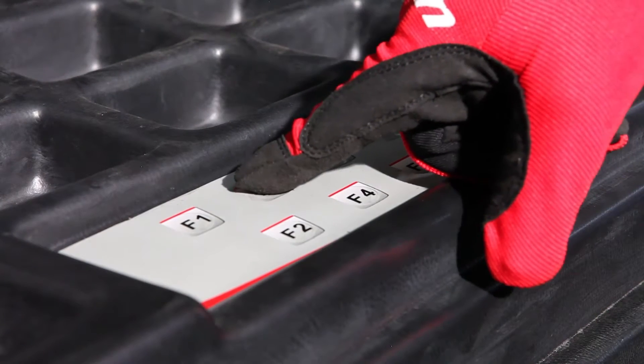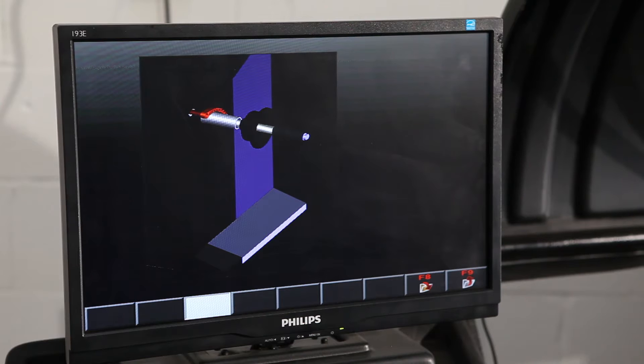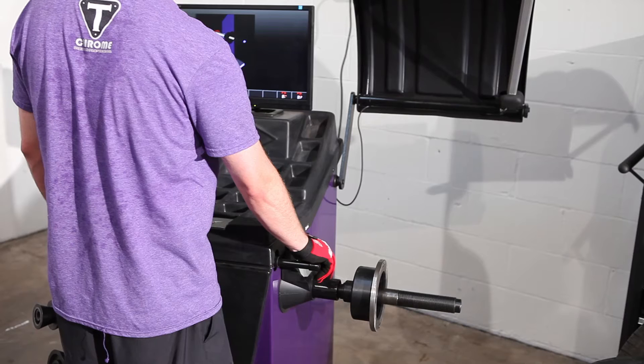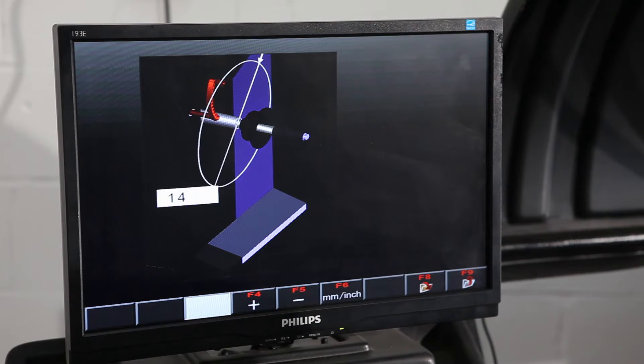Then we're going to do the third measurement, which is F3. Take the ruler handle and lower it straight down onto the balancer shaft, and press F8 to save.